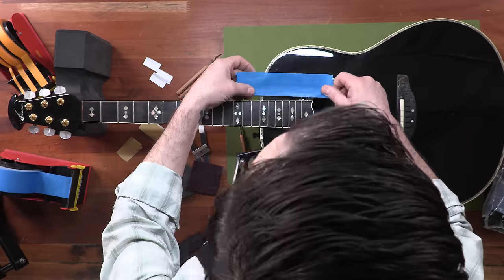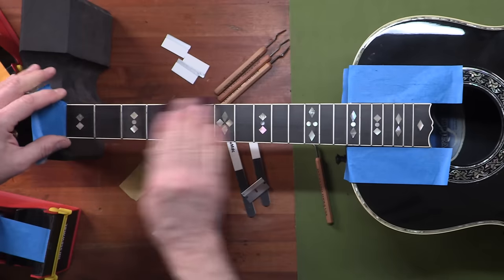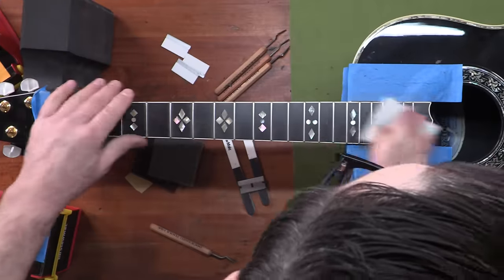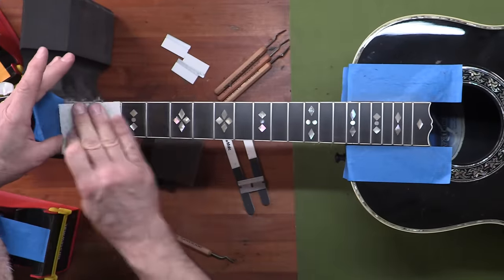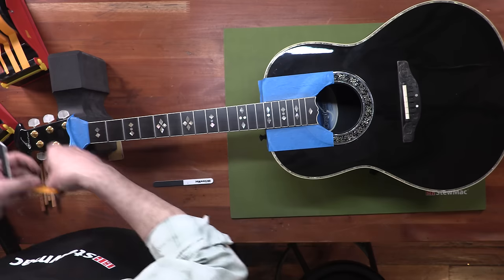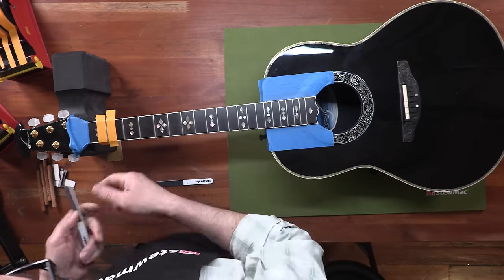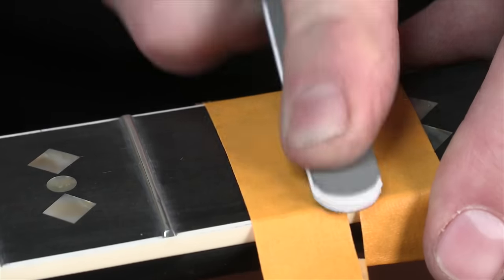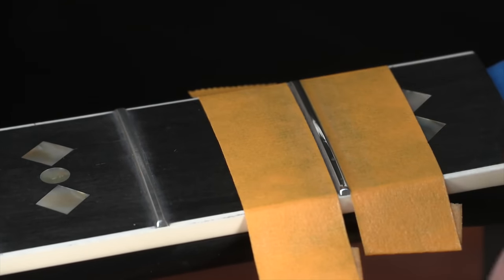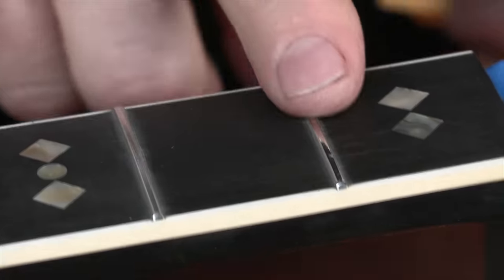I'm going to take some tape here to protect the sides of the board, and I'm going to do the same thing on the peghead. We'll start with the coarsest grit, then the finest grit we have. The last thing I'm going to do is come through here and polish these frets out real nice. I like just using a piece of tape on each side of the fret. The sanding stick has three grits going from most coarse to a medium and the finest. Carefully take our tape off and you can already see how much shinier this one is than the other frets — so we're going to work our way all down the board.